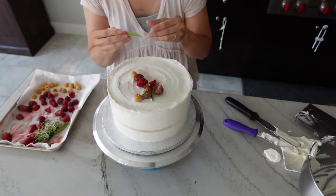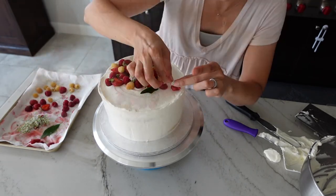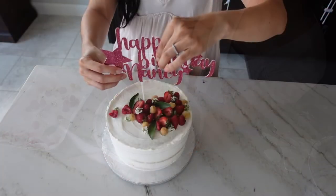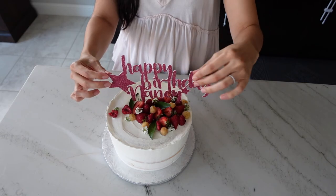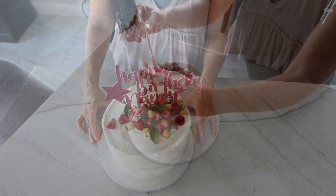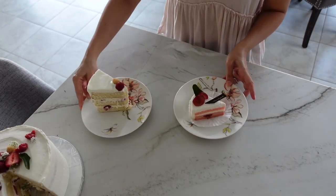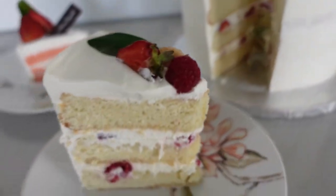Once you're done frosting, it's time to decorate the top of the cake. I have some cut strawberries, golden and red raspberries, some sweet alyssum from my garden, and some lemon leaves. To top it off, I made a custom cake topper — if you're interested in how I make these, I'll leave a link in the corner of this video as well as the description box below. Hope you enjoyed this homemade version of the Korean style chiffon yogurt cake. Thanks for watching and have a great day!